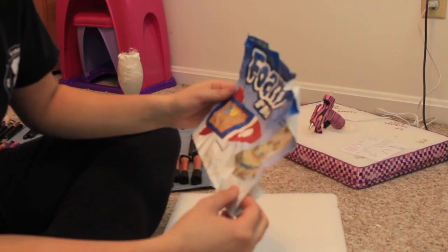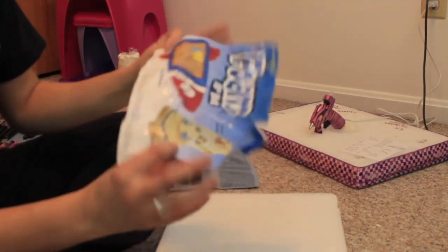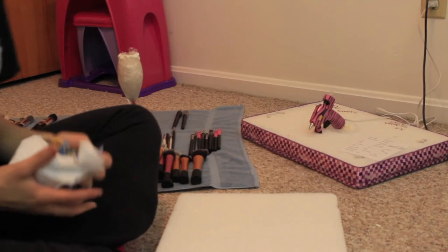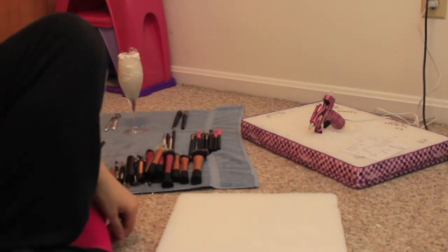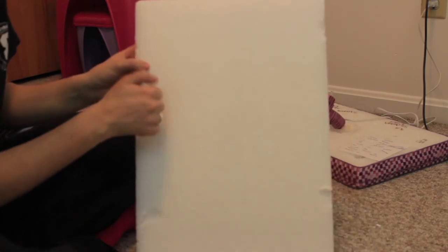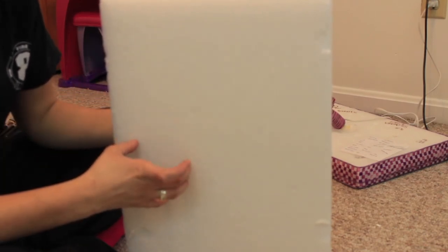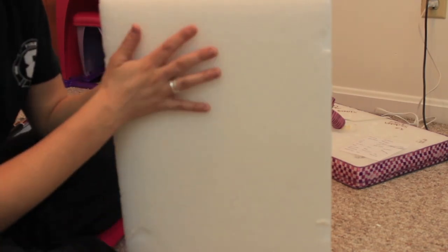It just says foam block so I'm going to guess it's some type of styrofoam. You can get them at Walmart, at Jo-Ann's, wherever - but you want them to be the hard kind, not the styrofoam that has the little balls in it. You want the hard kind that you use for flowers and things like that. If you get the styrofoam with the balls it will not work for this - the hard kind holds your brushes perfectly.